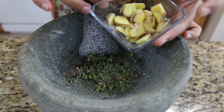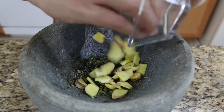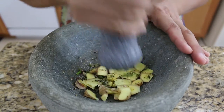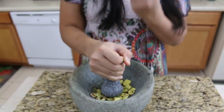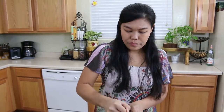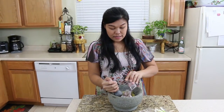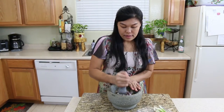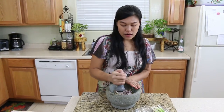Next, the ginger. This soup is going to get its heat from the ginger — we're going to put a lot of ginger for this soup. Next, our shrimp paste and shallot. If you don't have shallot, use the red onion.